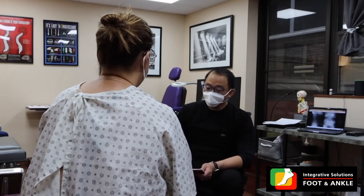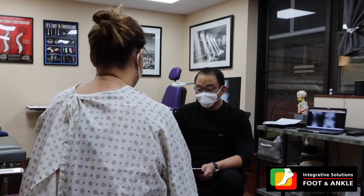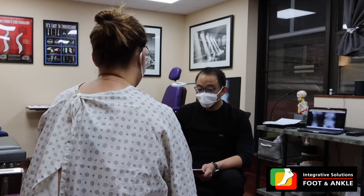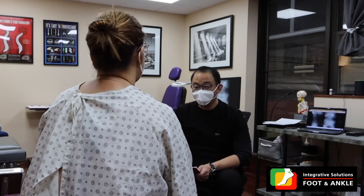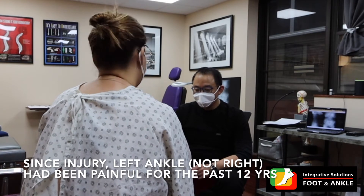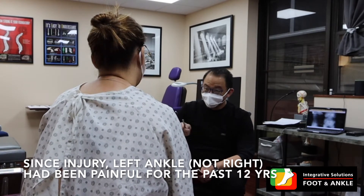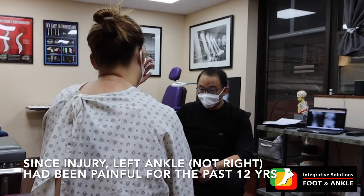Just to clarify — you have pain in your left ankle, yes? And you had injuries to the right ankle 12 years ago from a car accident. Was there any kind of broken bones? No. And ever since you've been having this kind of aching pain to the left ankle that comes on and off?